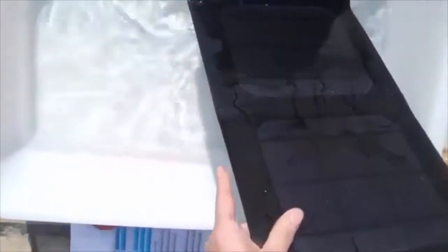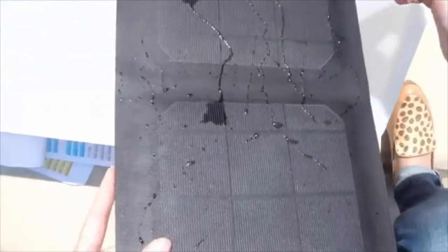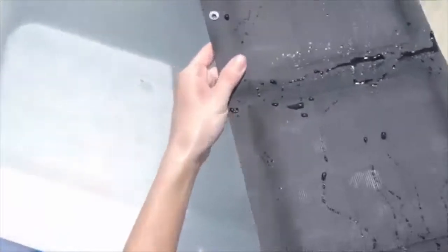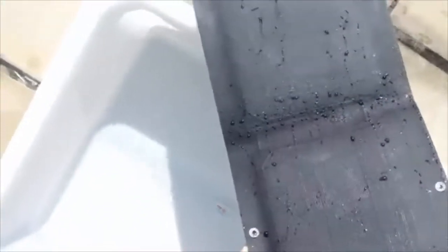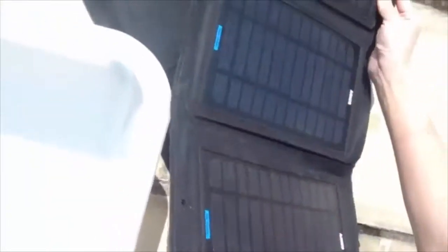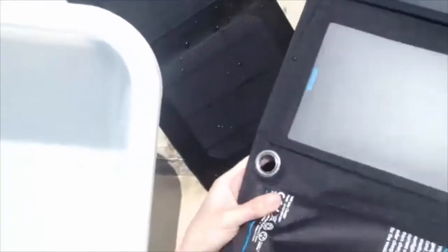Another benefit of the ETFE integrated laminated foldable solar chargers is that they do not reflect the light. Instead, they absorb sunlight, increasing solar absorption rate by 5%. This also makes them safer to use. However, PET sew-on folding solar chargers reflect a large amount of sunlight. This means they can become a risk to traffic, such as cars or aeroplanes, and therefore might be dangerous to use.